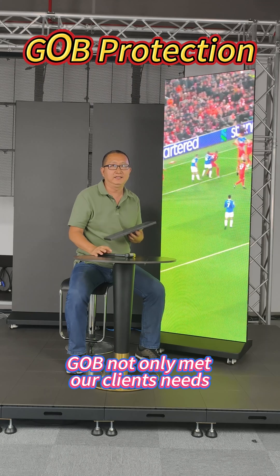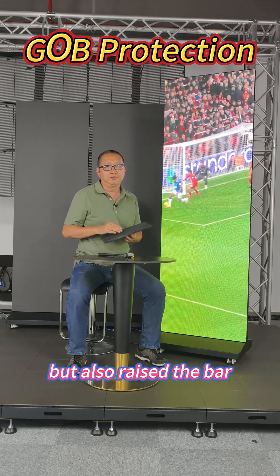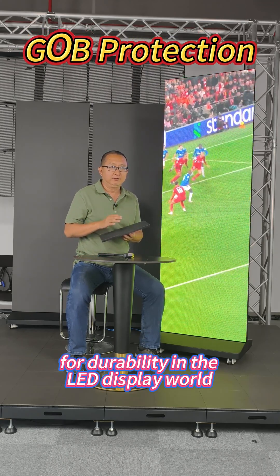GOB not only met our client's needs, but also raised the bar for durability in the LED display world.